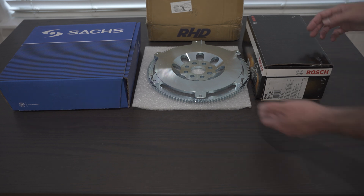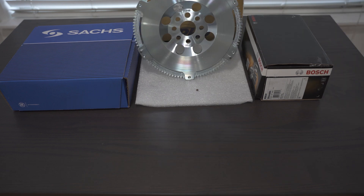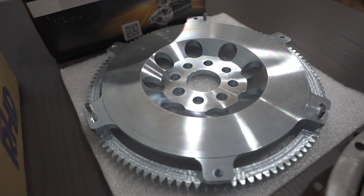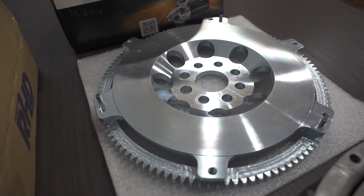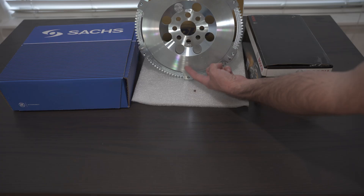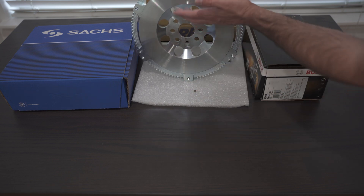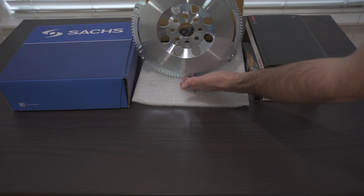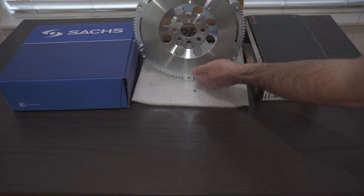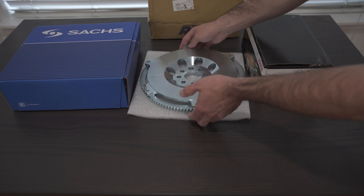The key about this flywheel is that it is 240 millimeters. M50s and M20s use a 228 millimeter flywheel — that's the diameter of the clutch disc. Typically, the more surface area you have for a clutch — i.e., the bigger diameter — the more torque it will hold, as long as you don't have multiple discs.